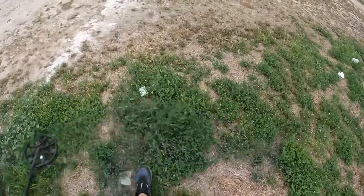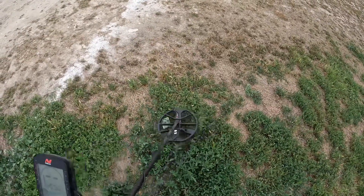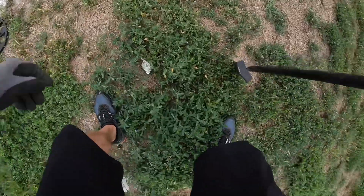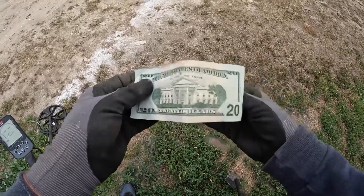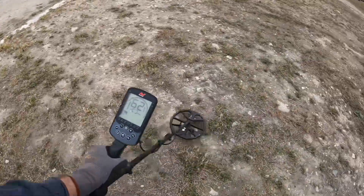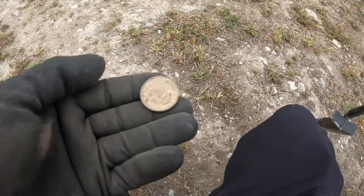I had to take a step back because this is definitely the find of the day — look at that, right on the surface. Let's hope it's the whole thing and not just half — oh yeah, oh boy, look at that! Crispy, fresh one. Put that over there with my other one. Reading 88-89, very shallow — looks like a dollar coin. Very nice.